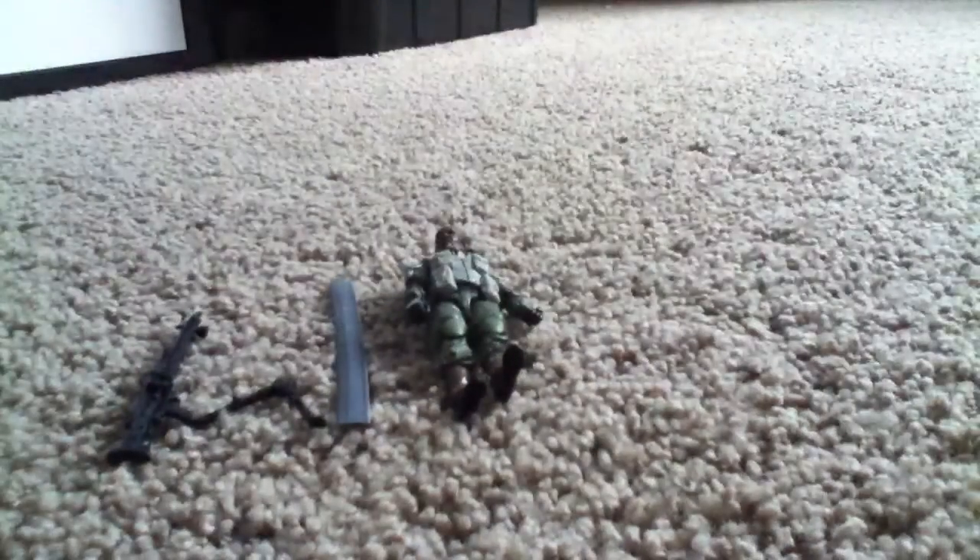And the feature is, if you pull his leg back — this is what it does. So if you put it like this, you could have him charging like that. So yeah, that's the Pachyrhinosaurus.